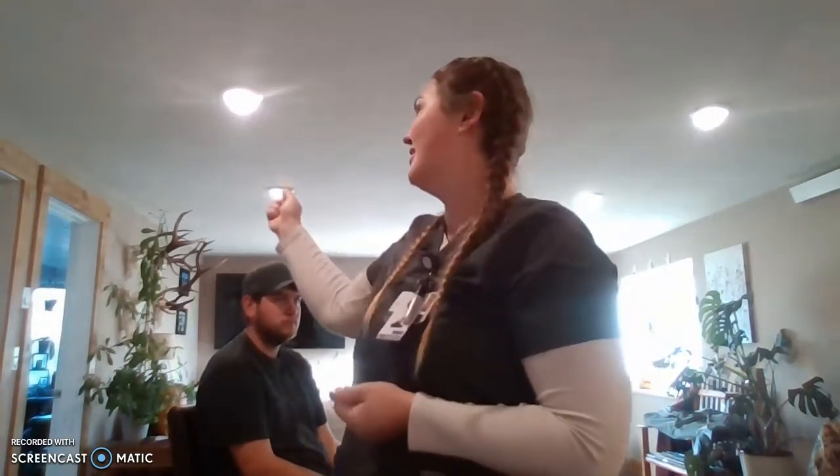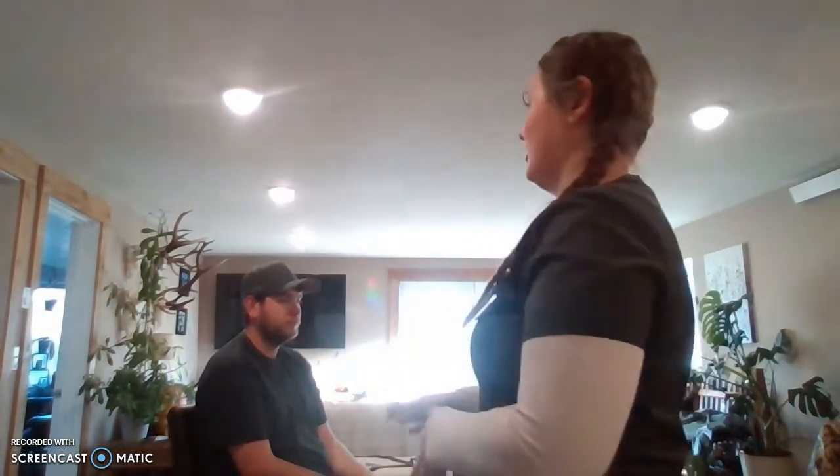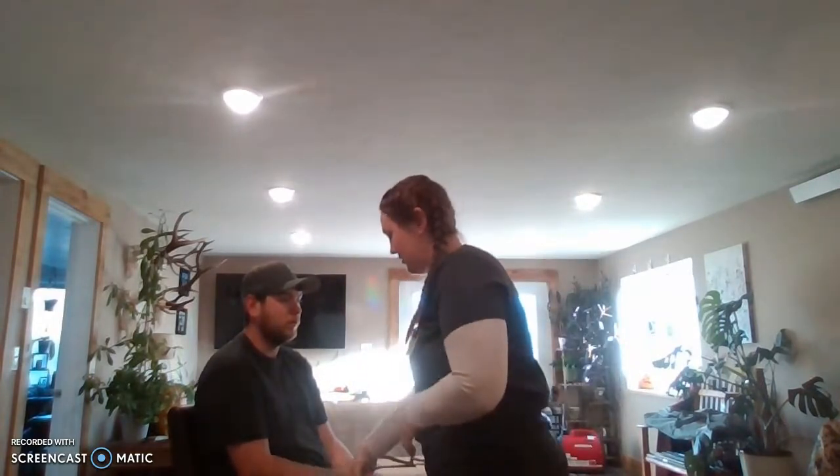I'm going to start by performing hand hygiene and providing privacy by closing the curtain and shutting the door. I'm then going to introduce myself to the patient, and I'm going to verify the patient using two patient identifiers such as name and date of birth, and checking against their wristband. This is the right patient.